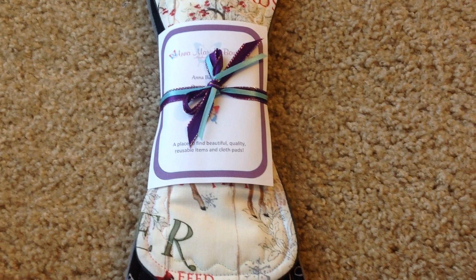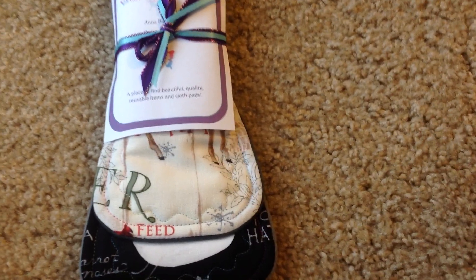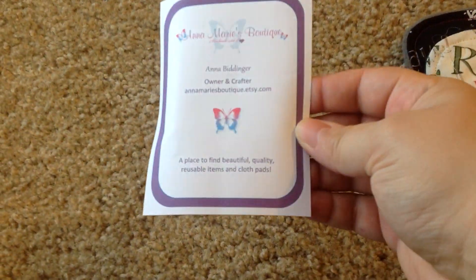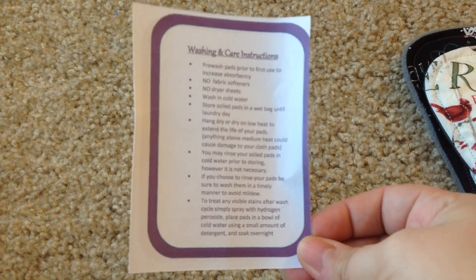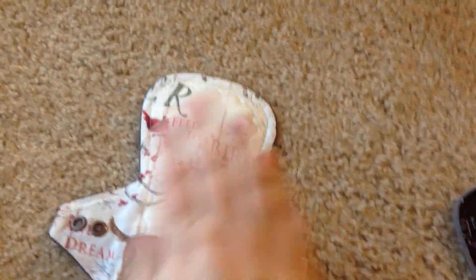So here we go — the front with ribbon, and they both have bamboo flannel cores. Here's her information, and on the back she has the washing and care instructions. I ordered two different sizes, and from what I could tell that's what she offered — two specific sizes. This one is a regular, I think ten and a half inches.